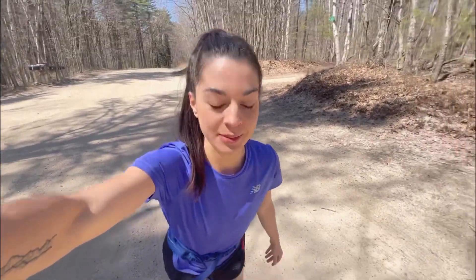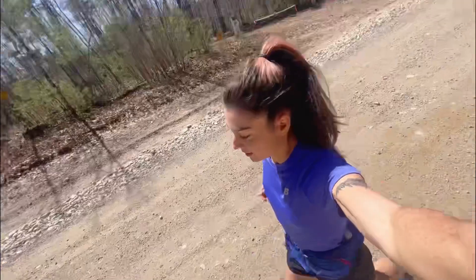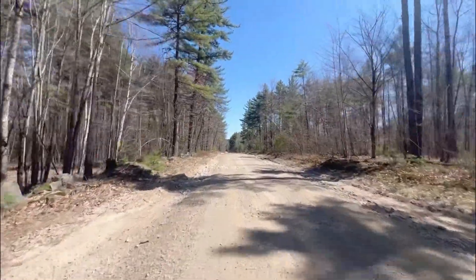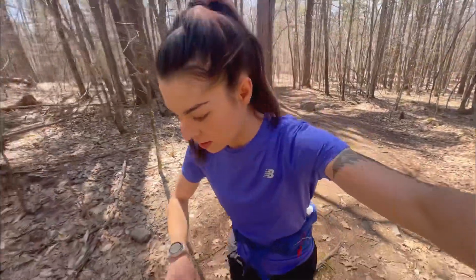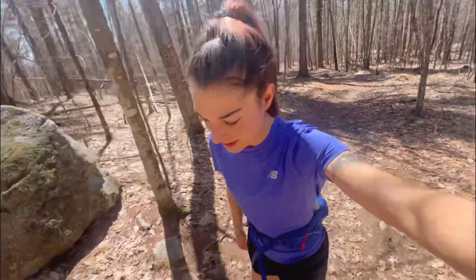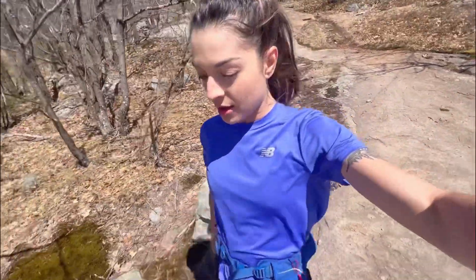Late April in western Maine — it doesn't get better than this. Alright, warm-up — one minute to go and then into our first interval. I'm excited. Okay, it's hard. This is gonna be effective though.